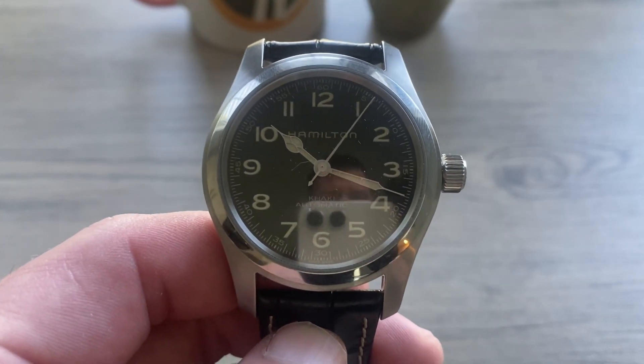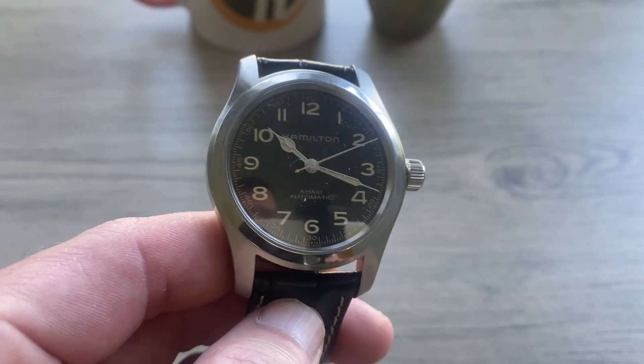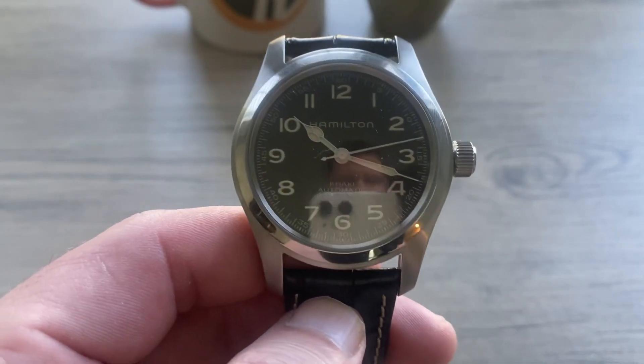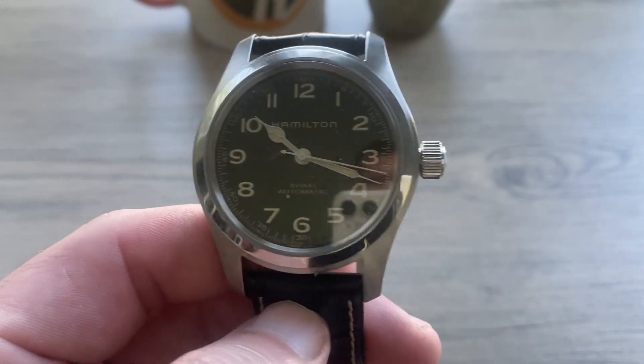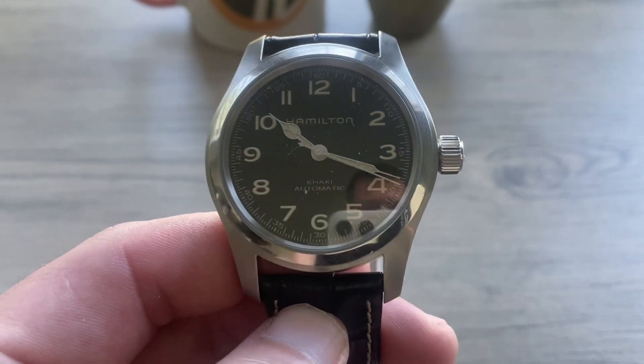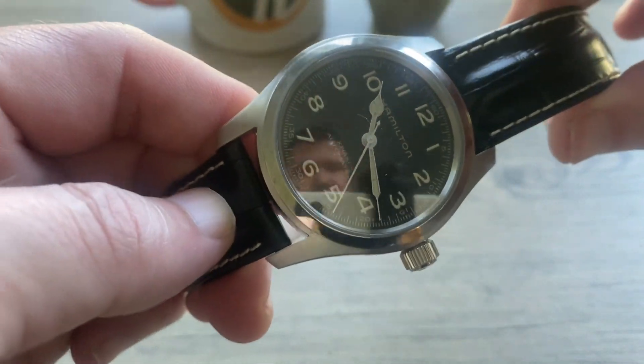Hamilton has come out with a lot of bang-for-buck watches lately. In the last couple of years there is a 37 millimeter Pilot's watch I have my eyes on — might end up adding that to the collection. But overall, for the money on this watch you really can't beat it. Luke, I really appreciate you letting me borrow this. Sorry it took so long to get back to you, bud.